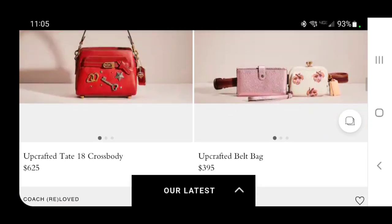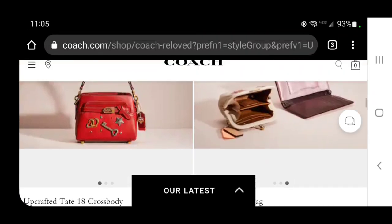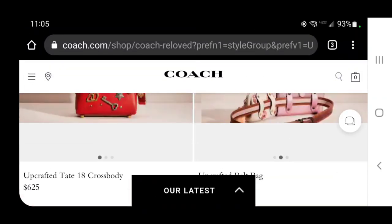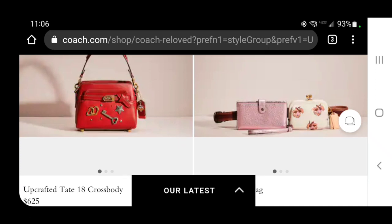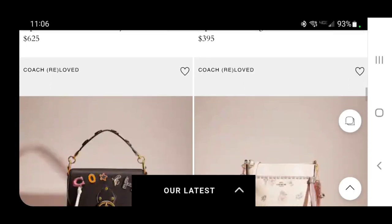Here's a lovely one — an upcrafted belt bag, which means they took some wristlets that wouldn't sell and stuck them on a belt. $395? I swear I have seen both of these little items. That looks like the phone wristlet and the little kiss lock — I think I've seen both of those on the outlet site for probably under $100. Sticking them on a belt does not make it $400 worth.